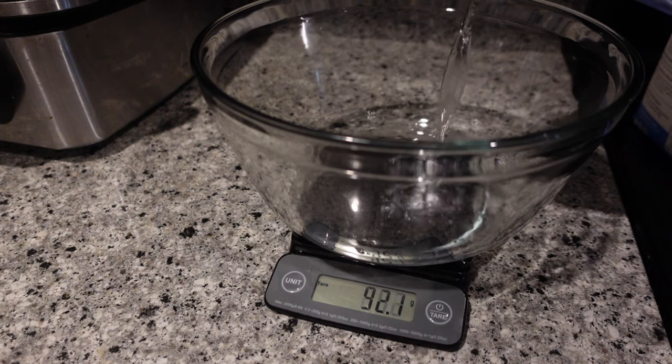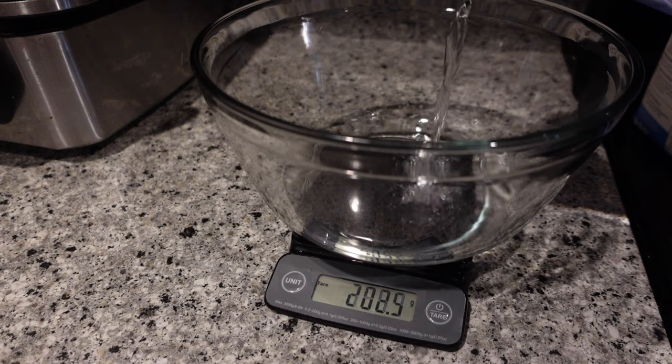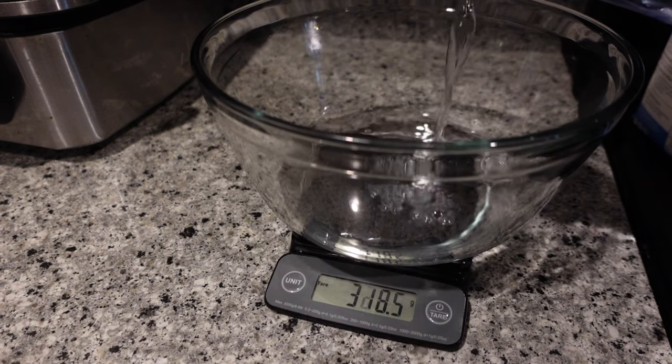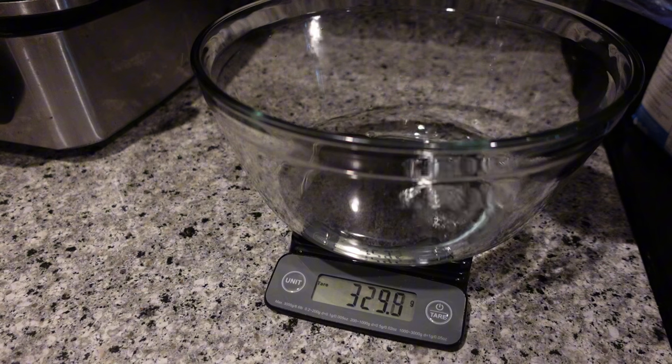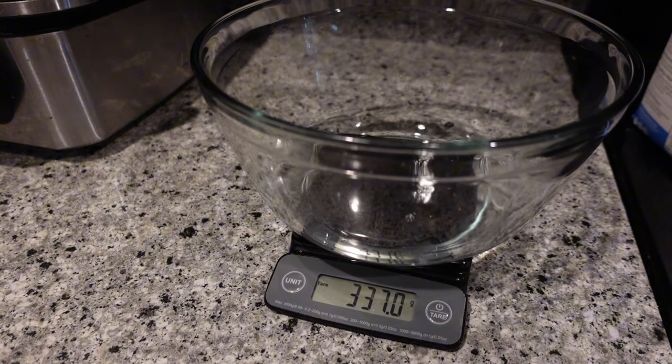Hey everyone, welcome back to my channel. It is Tia Faye and in today's video we are making a blueberry lemon sourdough loaf. I'm excited about this recipe because I'm kind of doing some experimenting with my measurements and just really trying to find a recipe that I can call my own for my base sourdough.